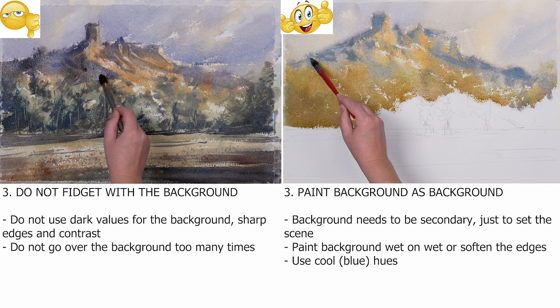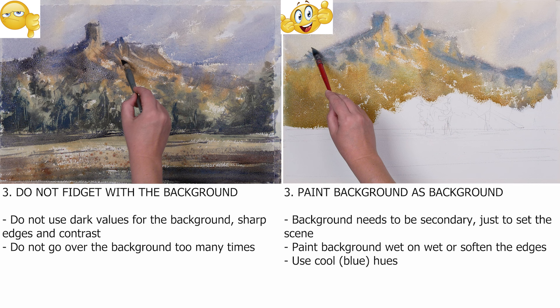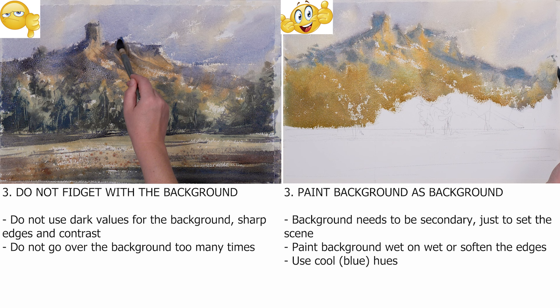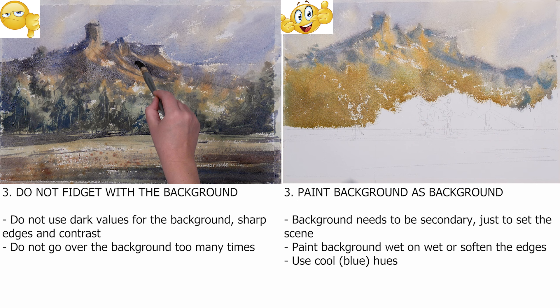Painting the background wet on wet gives a feel of distance between you and the far-away objects. It is also important to use cooler hues — in other words, blues and muted tones. This will also push it back. Remember the phrase 'blue mountains'? This is because they are far away, not because they are actually made of blue rocks.